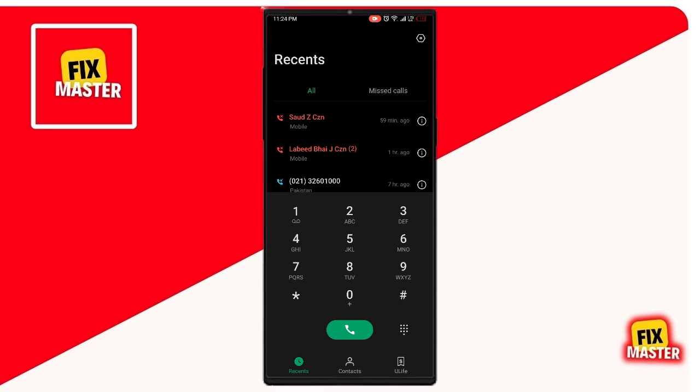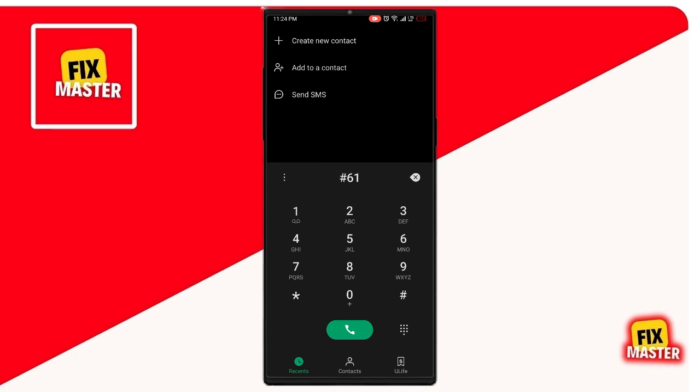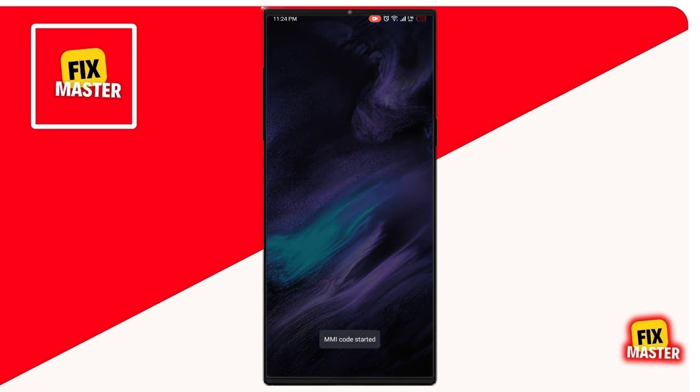Then type your second code: number 61 hash, then tap to call. Now wait. Then your MMI code has been approved.